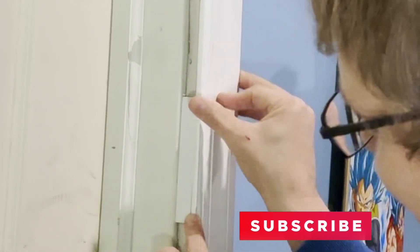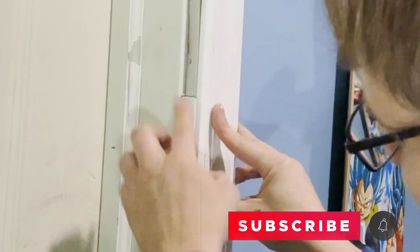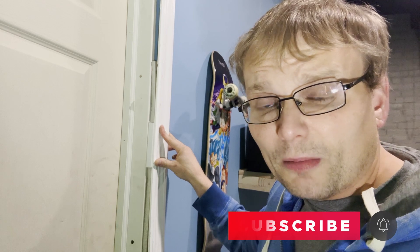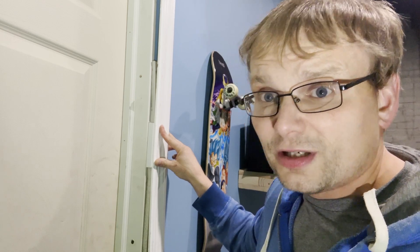Watch the difference this makes when you put your molding on — look how much cleaner this is. You can leave it like this and just paint it, or you can caulk it, whatever you want. It's going to look a lot cleaner, a lot more professional, and nobody's going to notice. If they do, they're a jerk.